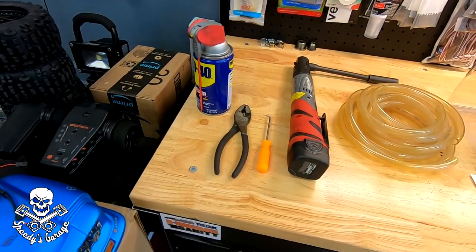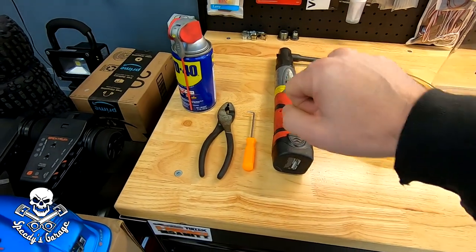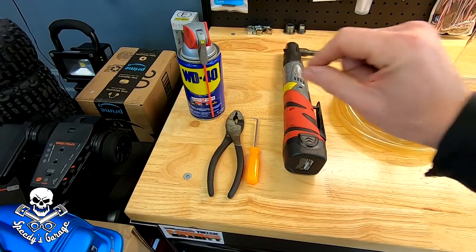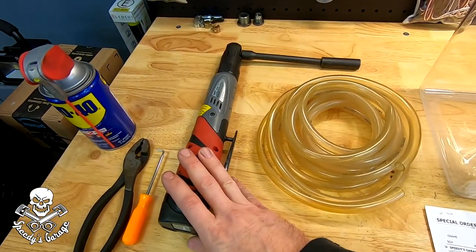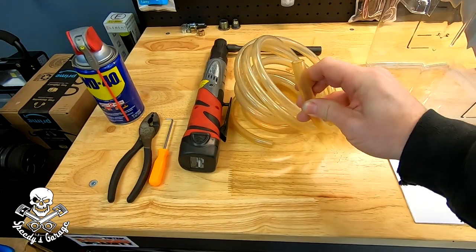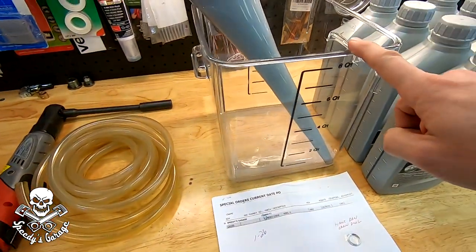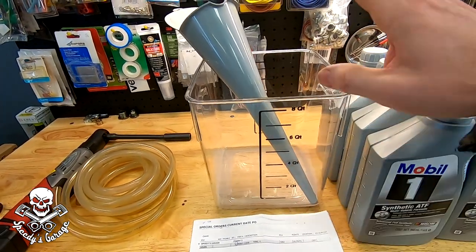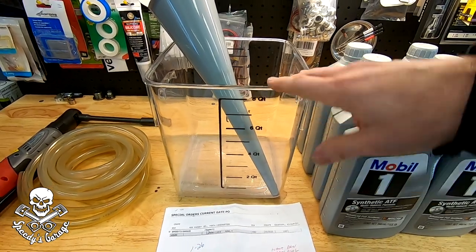Here are the supplies I needed. I always keep penetrating oil around in case the coolant hose gives trouble. I replaced the radiator not too long ago so hopefully it hasn't stuck to the barb. I've got a pick and some WD-40 just in case, plus pliers for the spring clamp. I'll use my battery-powered ratchet with a 12mm for the skid plate. I've got 3/8 ID clear vinyl tubing to connect to the radiator outlet port and run into this graduated bucket that holds eight quarts — I found it on sale for twelve dollars.